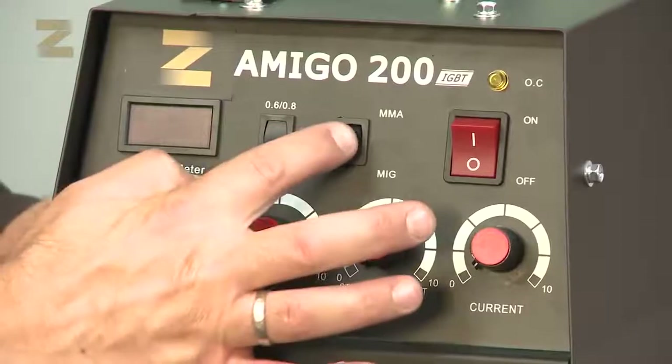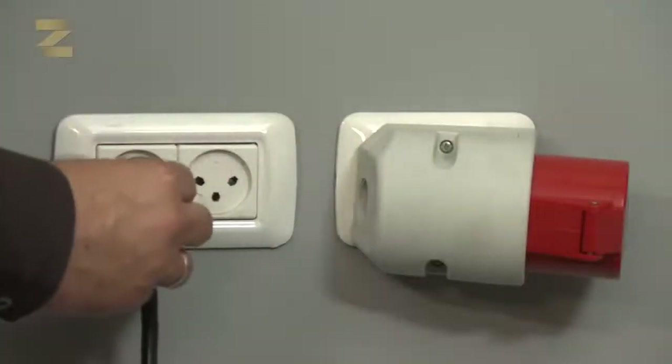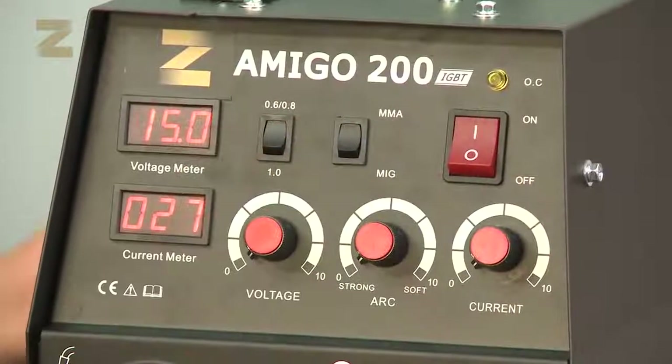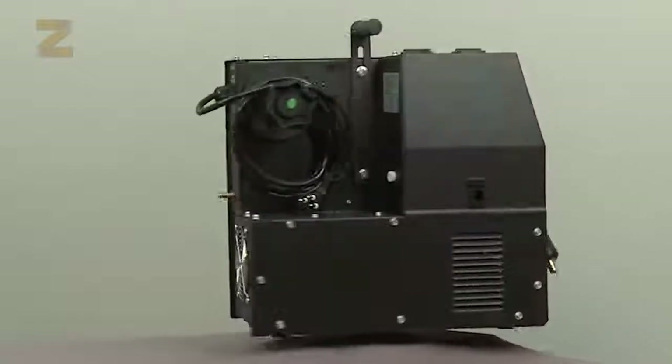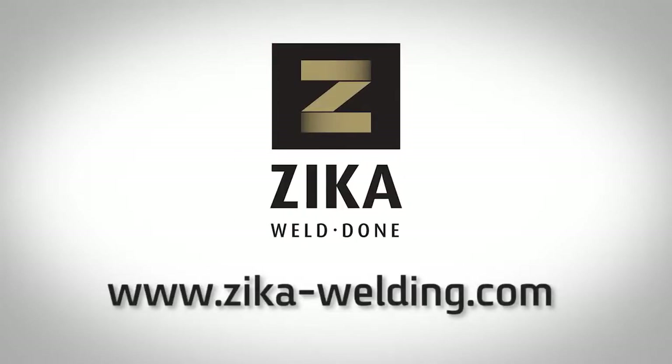Now set the control to MMA mode. Insert the plug into a standard 220 volt socket and switch on the machine. Now you are ready to weld. The operating instructions and Zika's technical manual contain recommended welding data. Make sure to follow these steps to enjoy high quality and professional MIG welding. For more information and to see the rest of our products, please visit Zika-Welding.com.